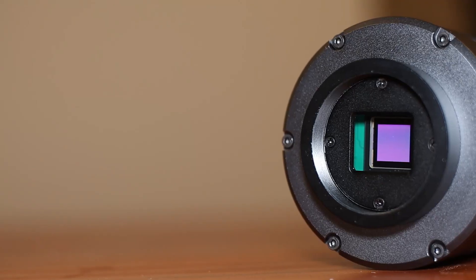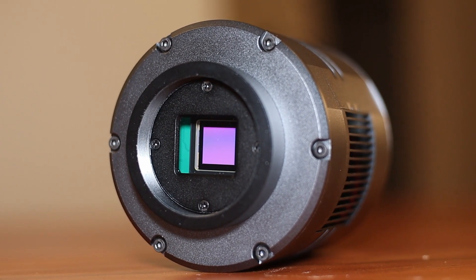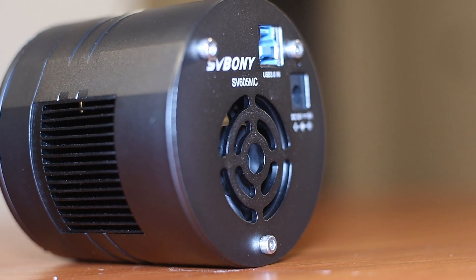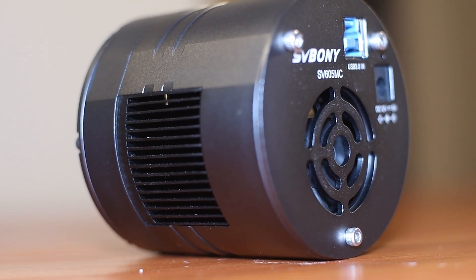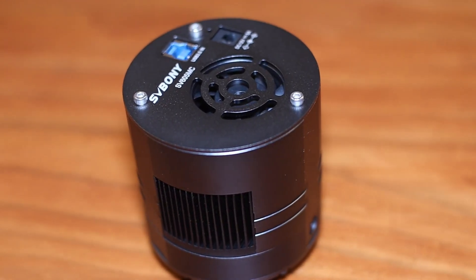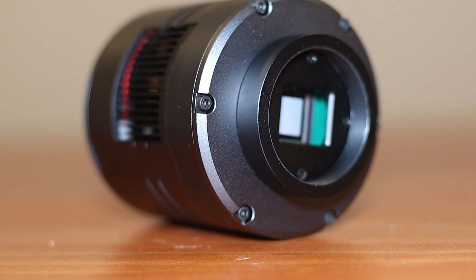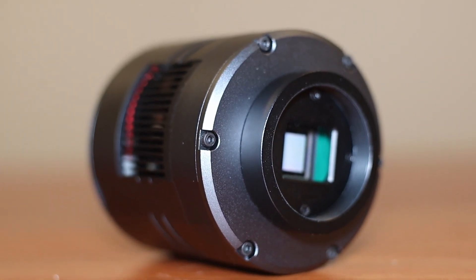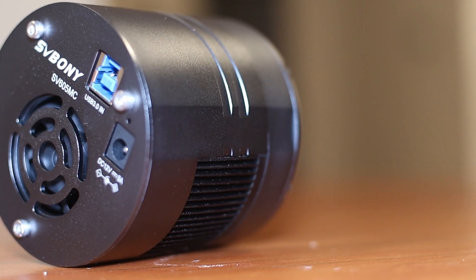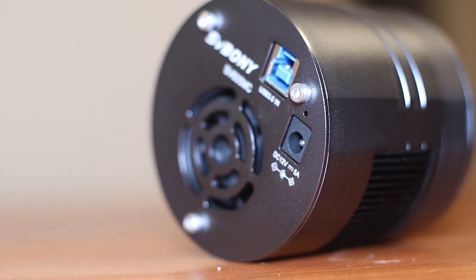Another thing to look for when buying a dedicated astronomy camera is quantum efficiency. This camera produces a very high QE value, which peaks at about 91%, which is amazing. For comparison, your ordinary DSLR has a quantum efficiency of about 30 to 40%. So this is a very efficient camera. This sensor also has a full well capacity of 50,000e, so you can be confident that even bright stars won't bloom up under long exposures, and you can expect a better signal-to-noise ratio.